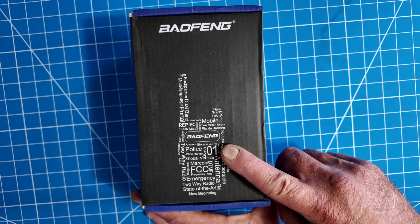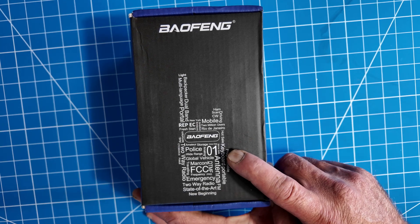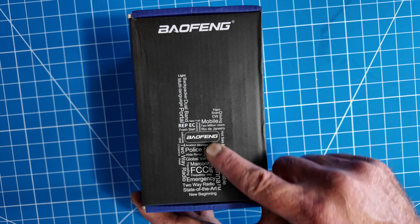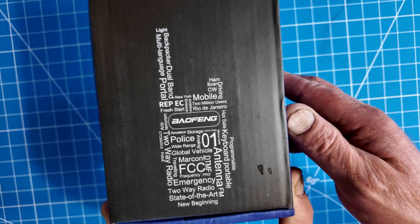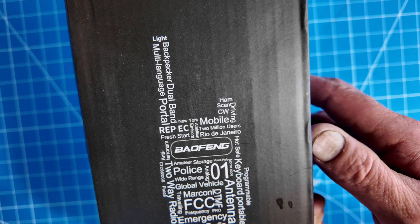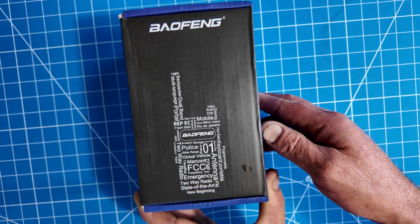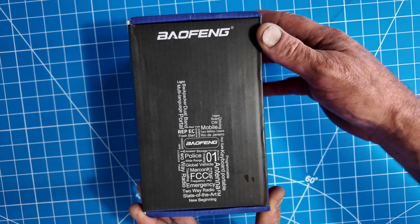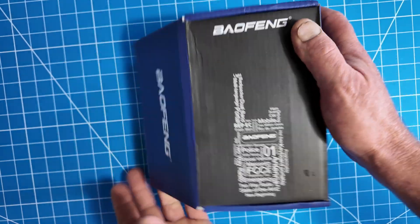This box has been sitting on my coffee table and I've been looking at it a lot. I don't know if you can notice, but there's a Baofeng depicted here — but it's all made out of words. You've got to read it. There's a lot of interesting words that make up this Baofeng. Anyway, let's get right to what's in the box. I just found that interesting.